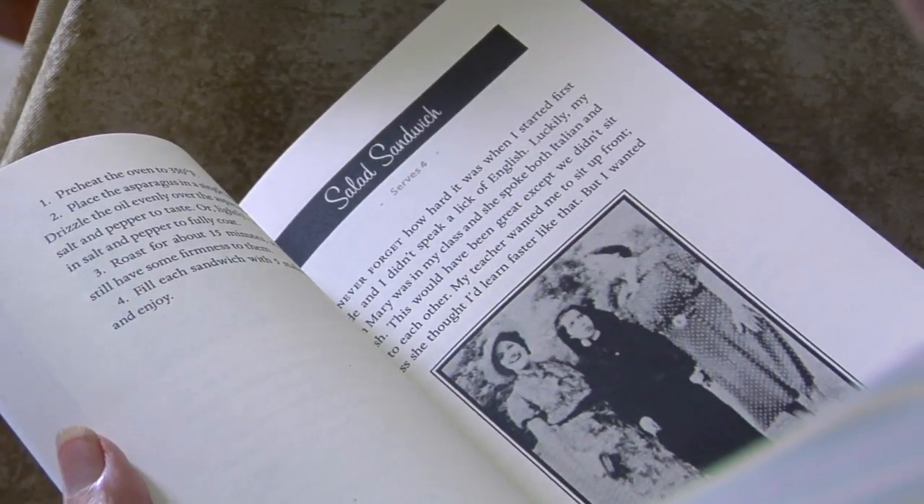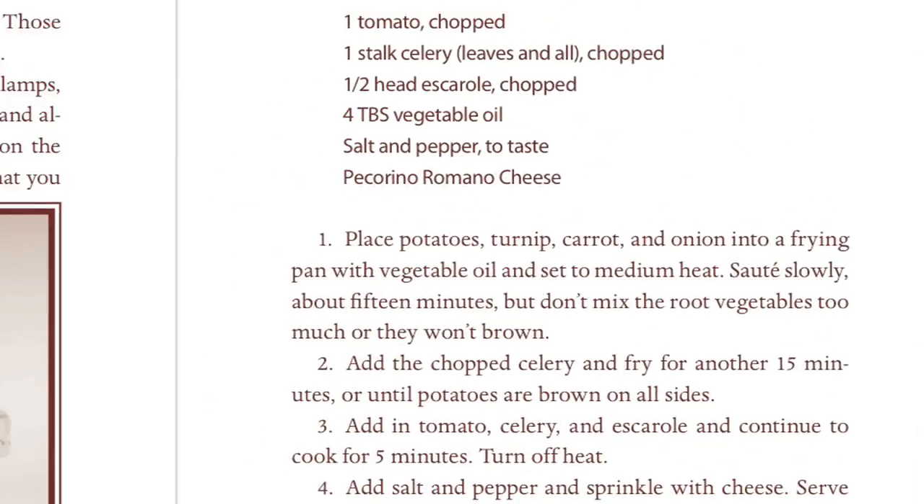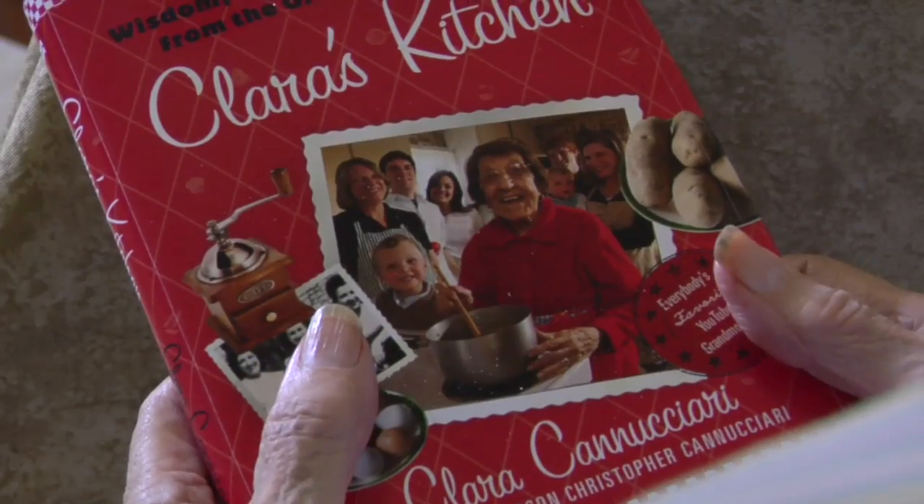This is my book. I'm sure if you get one, you'll enjoy it. It teaches you a lot of recipes — very simple, easy, fast, and nourishing. And I'm sure the kids would like them.